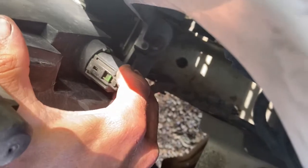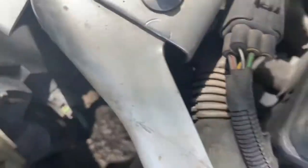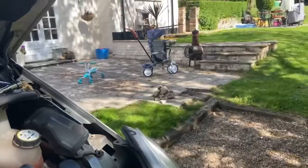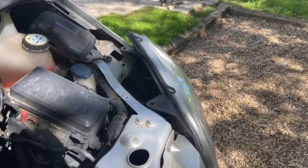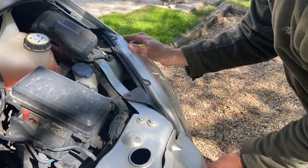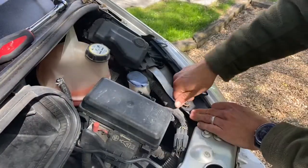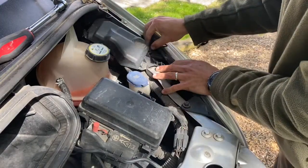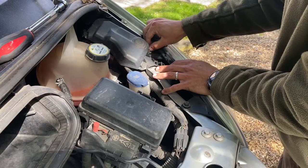Now we're going to connect the bulb back up again. Let's put the camera back into position here. Gently reposition the headlight back into place, two screws back in — nice and simple. Always wind them in just a little bit by hand first just to make sure they're not cross-threaded.